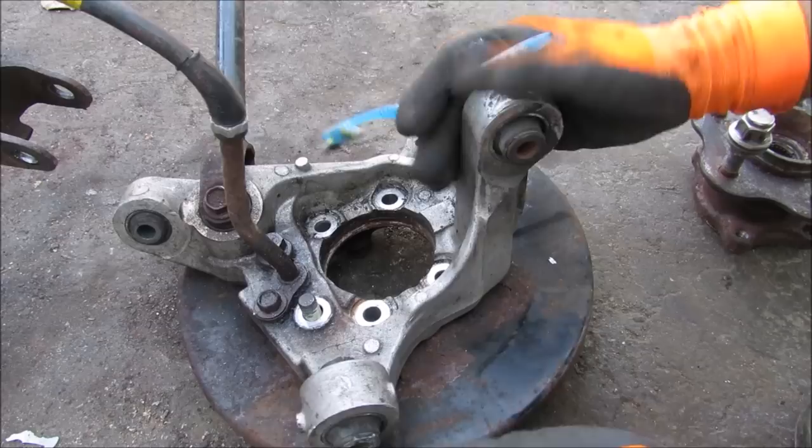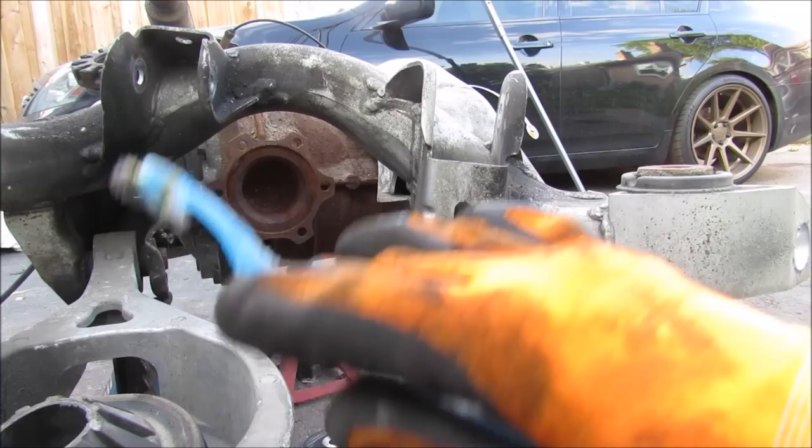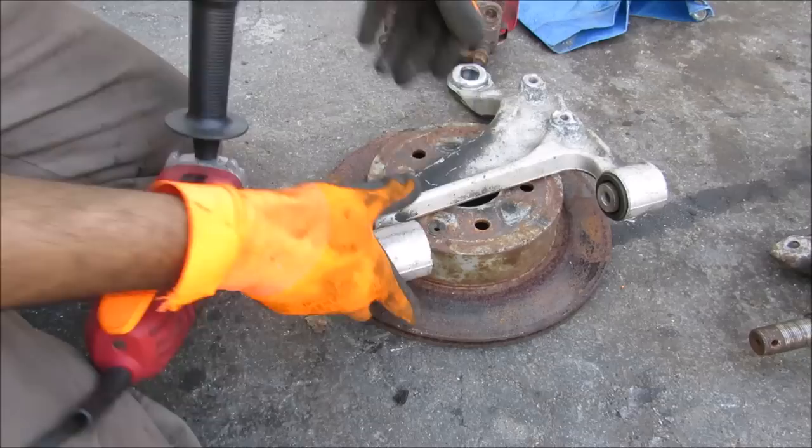The rear knuckle serves as the mounting point for many things that attach to the wheel assembly. Looking at the subframe where all five suspension links mount, everything has to work around the rear axle assembly where the differential drives the rear wheels. The stabilizer link is a very high wear item on most suspensions.